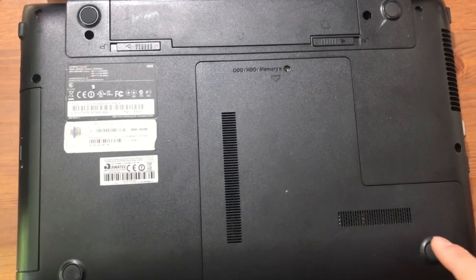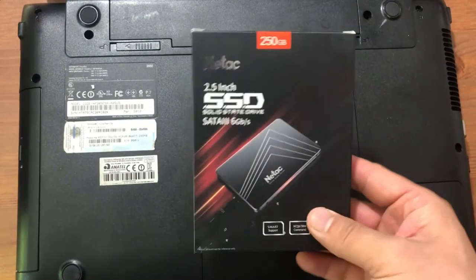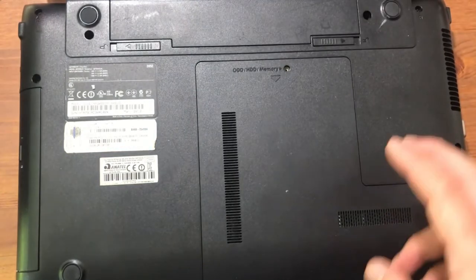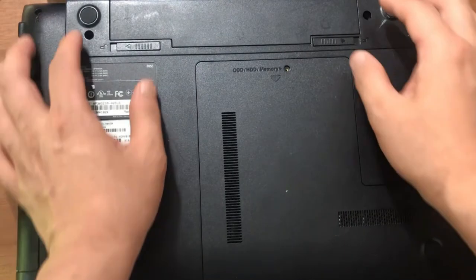This is my old laptop right here. I've been using it for eight years — it was my secondary laptop and I finally decided to buy a new SSD and replace it. This is the new SSD card, 30 bucks, 250 gigs, so it's pretty good. I have a primary laptop, but for the secondary this works great.